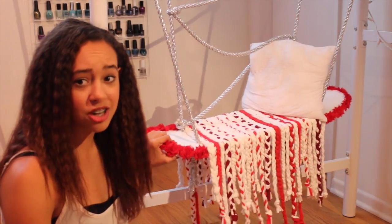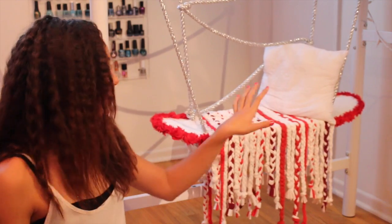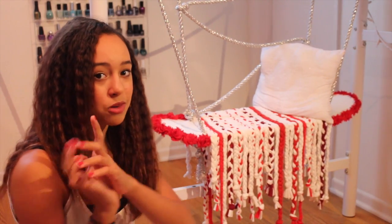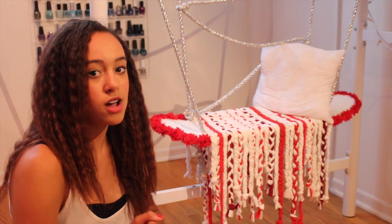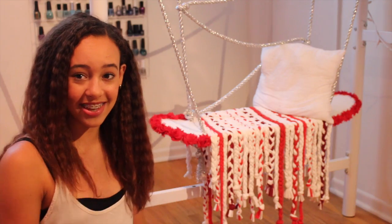This was actually surprisingly really cheap to make. I also have a pillow here and another sparkly red pillow — I made them out of old shirts and it's a no-sew project. That will be next week's video, and if it's already up I'll link it in the description below. Let's get started!